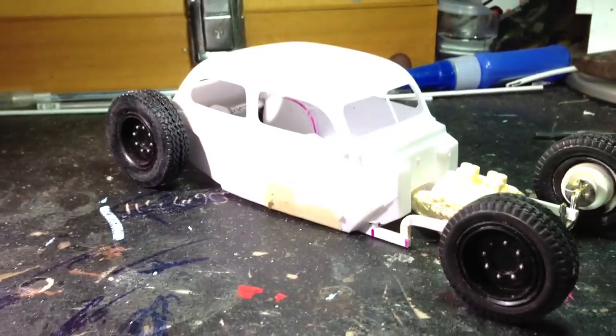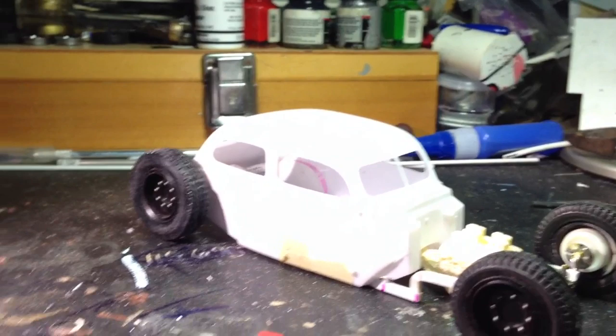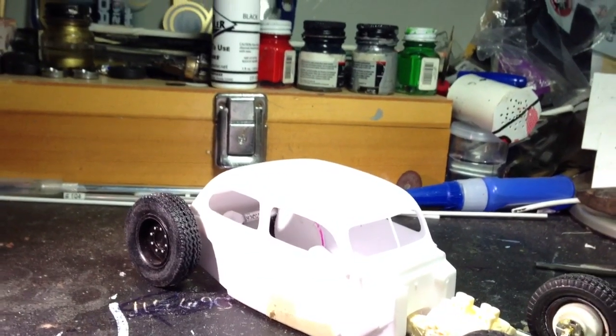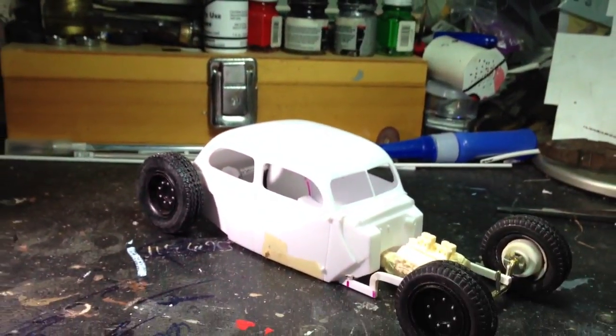Let's go with my other kit. As you guys know, my 55 Bel Air — I finished it. They all made the decals and put all my lights in, and the rest of the chrome.